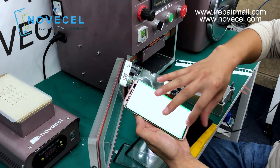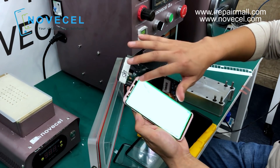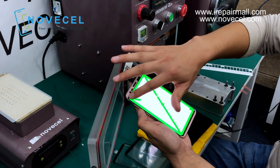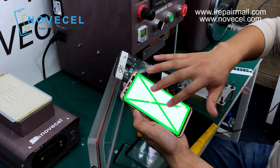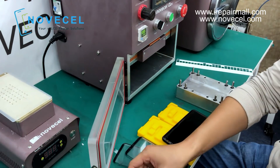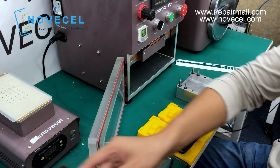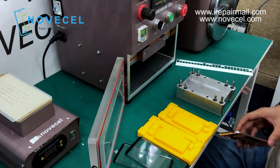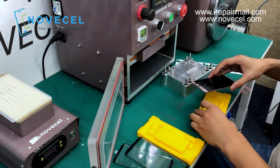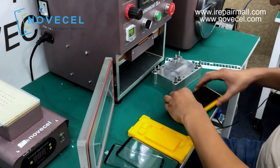If you work with the insurance company or other big companies, they're gonna need it without any waves on it. In that case you probably need to take off the frame and you may need to use another method for the lamination. But it depends on your customer — if your customer has a shop on the street, what you need is efficiency, you just want to make it fast, and people don't really care much about the waves. So you can use this in-frame lamination.